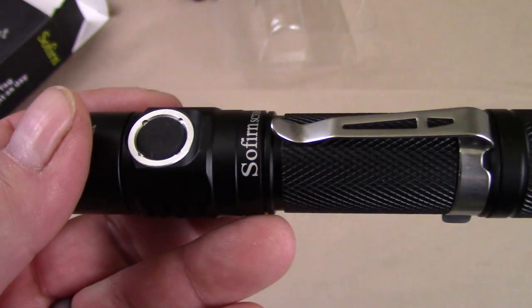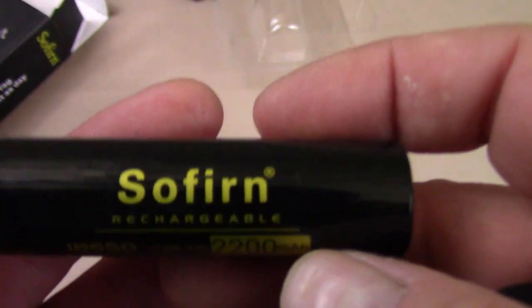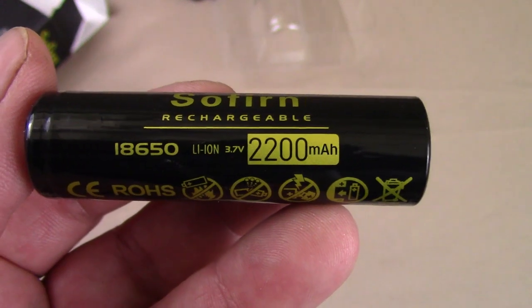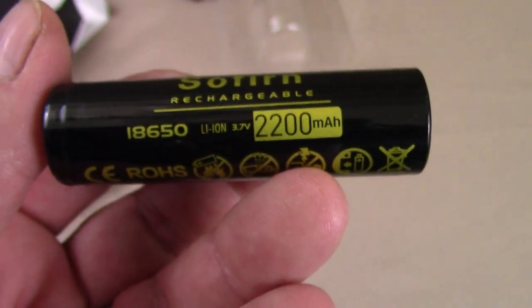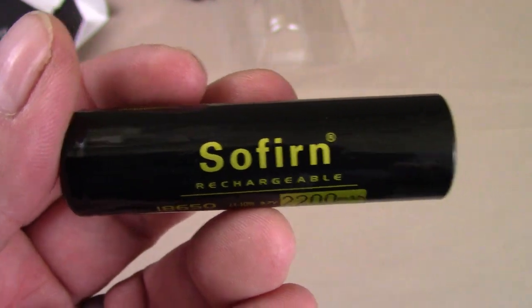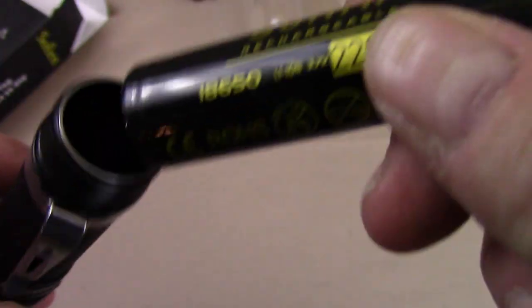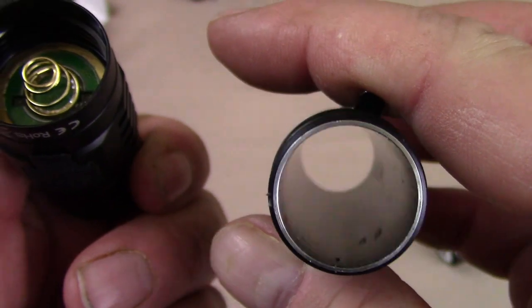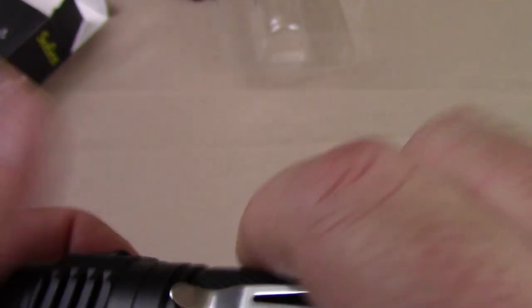This light does come with a battery, and let's check that out right now. This was the only complaint I had about the light. It did come with a Sofern branded battery, but it was only 2,200 milliamp hours. Really, the standard in the industry for a base model is 2,600 milliamp hour, not 2,200. We've seen batteries going up to 3,400 to 3,500 milliamp. This is my only gripe about this light — and it's really not much of a gripe. Most of us that collect have a ton of batteries. Let's break the light down a little bit for you.